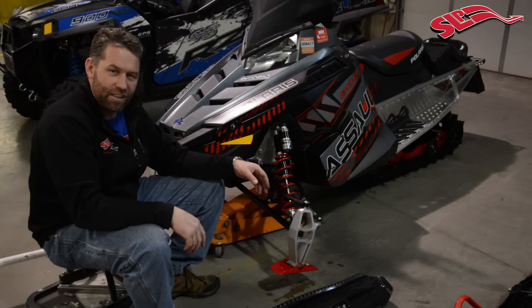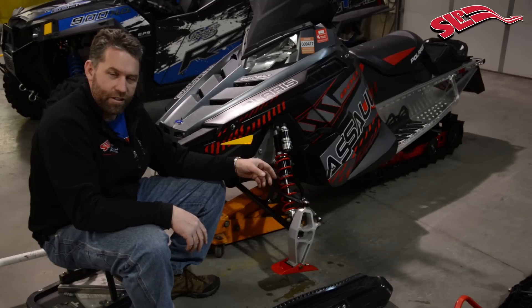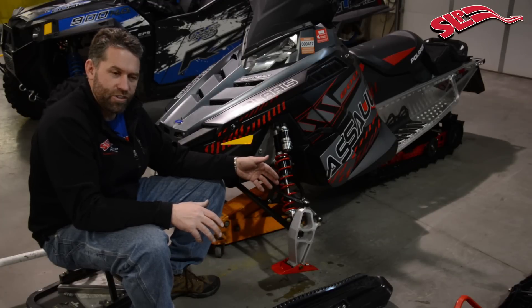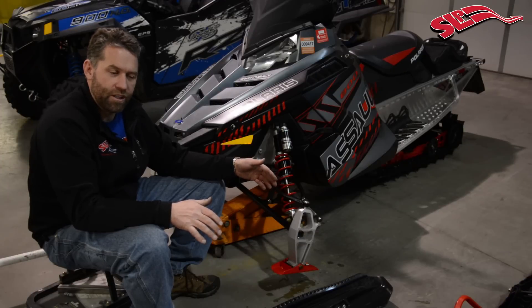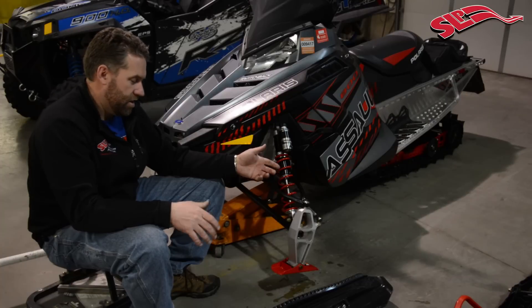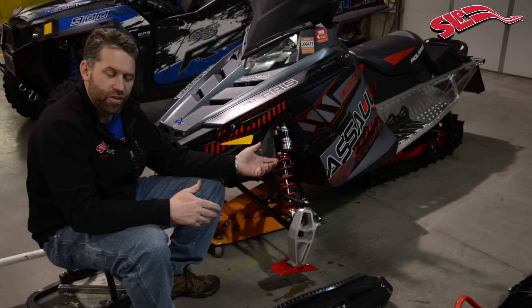Now that we have the saddle torqued to the spindle, we're going to slide the ski onto the saddle and then torque it down. The saddle has two mounting positions that the ski can be mounted in. The forward position offers lighter steering effort. The rear position has a little more steering effort, but it'll have less of a tendency to self-steer, so the skis will come back to center on their own quicker. A lot of this is fine tuning and personal preference. On this sled, we typically like it in the rear location, so that's where we're going to mount it.